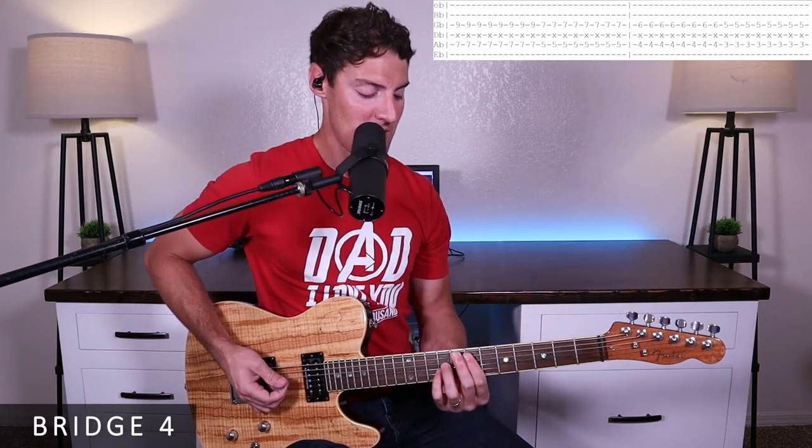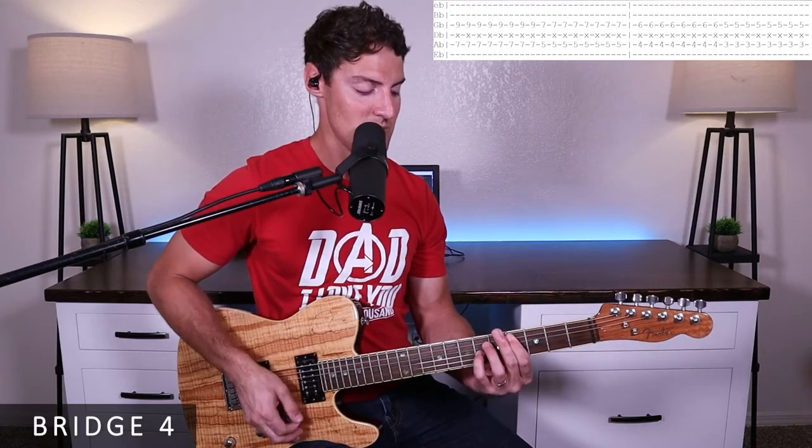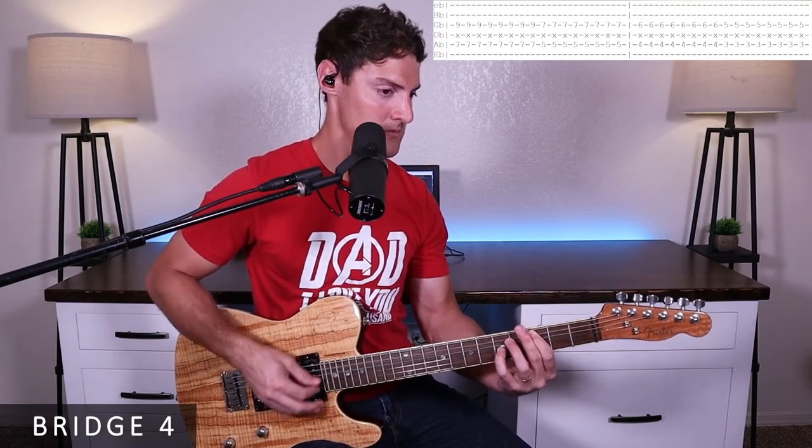Then we go to octaves, starting on the seventh fret of the A and the ninth fret of the G, strumming sixteenth notes: one E and D, two E and D — five and seven — three E and D, four E and D — four and six — one E and D, two E and D — three and five — three E and D, four E and D. Repeat it. So it's the palm muted part four times, then the octave riff two times. That's it for bridge four.